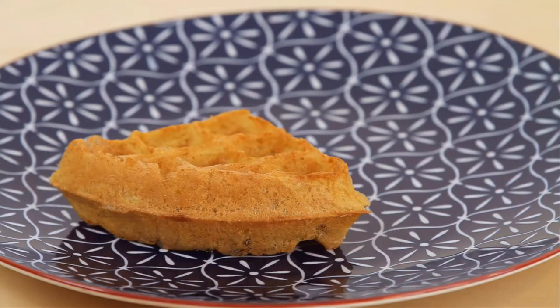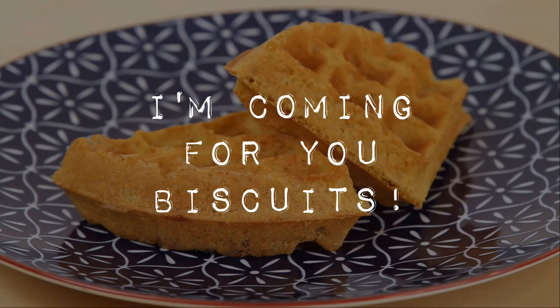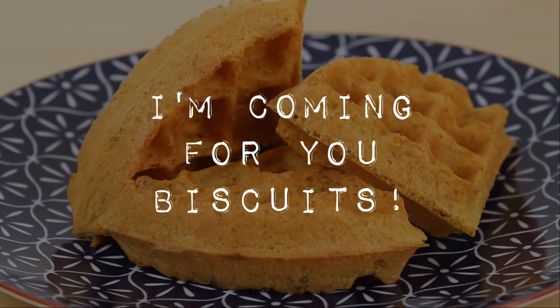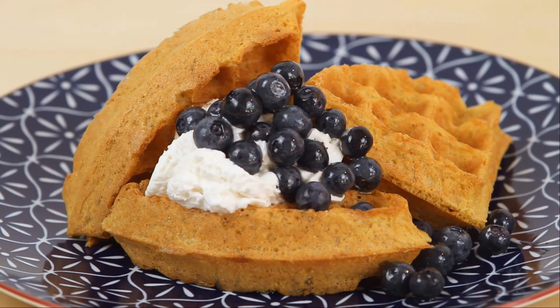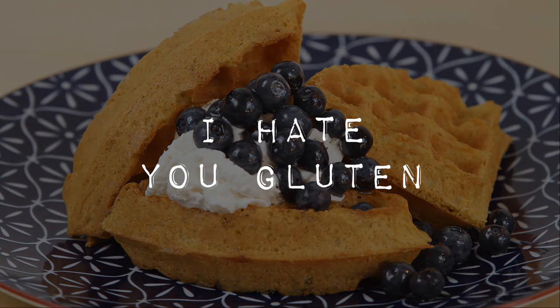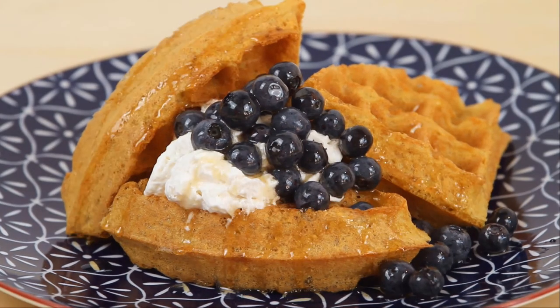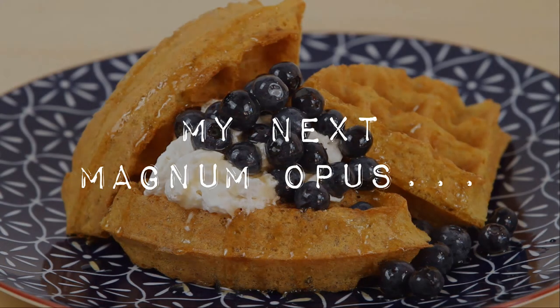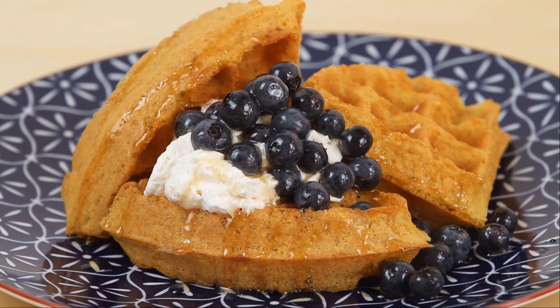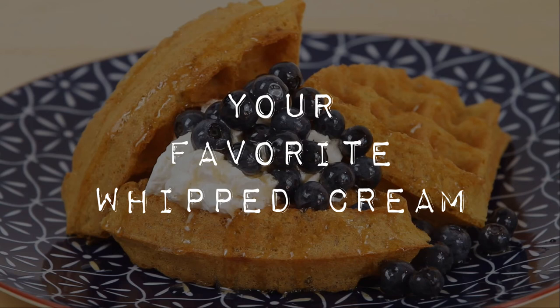So there you go — the best gluten-free dairy-free waffle I can muster. I'm still climbing the mountain to make the best gluten-free dairy-free biscuit, the most elusive of the gluten-free dairy-free breakfast items. All the recipes I've found online just haven't delivered. It's so easy to make an amazing regular biscuit, but I'm still searching for that perfect gluten-free version. When I find it, I'll make sure to put a recipe and video out for that as well.